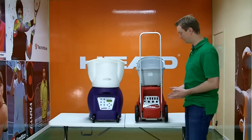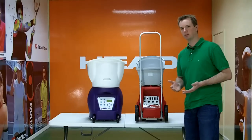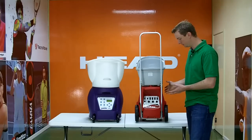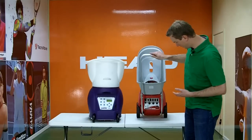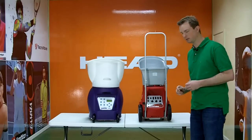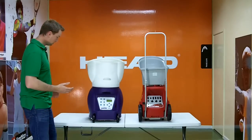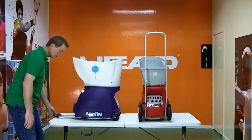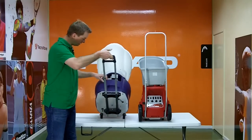Portability is an important factor for a lot of people. You need to be able to transport the machine over difficult terrain at times, and that's where the Lobster really excels. It has very large wheels and a nice big handle — it rolls very smoothly. If you have difficult paths to get over, I would recommend the Lobster. The Spinfire has a suitcase-style handle and moves reasonably easily as well.